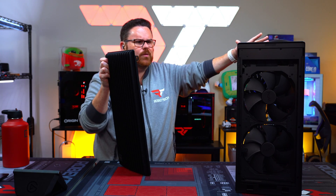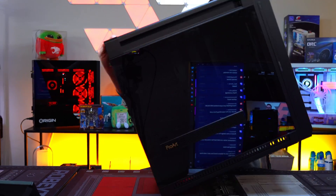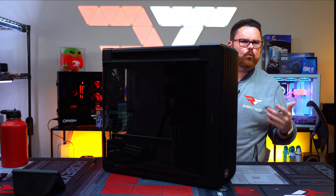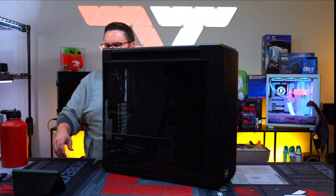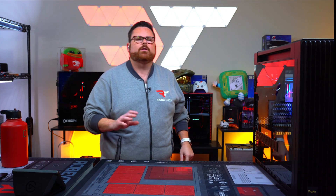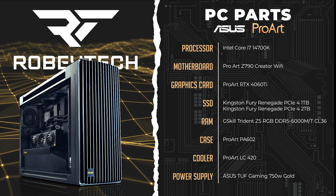Price-wise, it looks like we're looking at $269 for this case — it's actually a relatively well-priced case. It can also do wheelies — it's got wheels included, which are really good for people who want to have a creator-type PC.